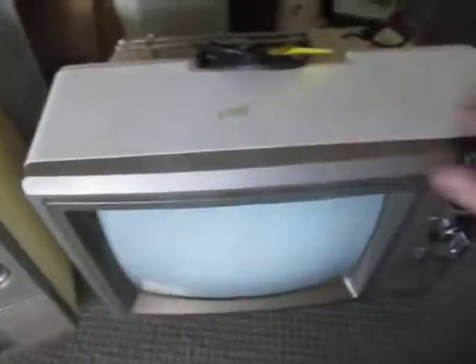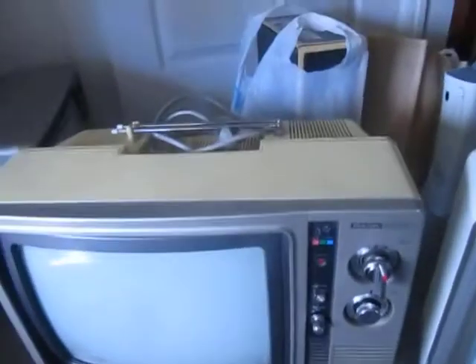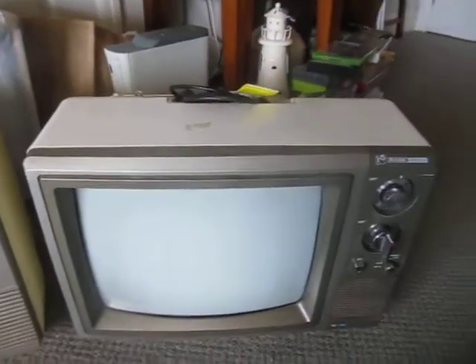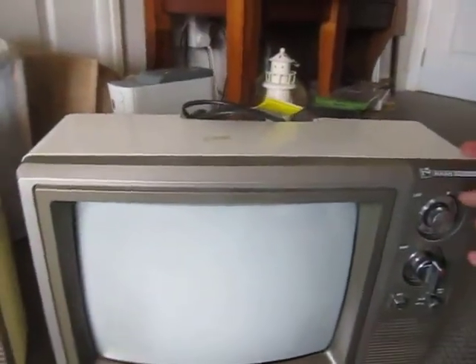Another interesting thing is the case, as you can see, is white — it's perfectly white, unlike this one and many of my other white sets which have turned to a more yellowy, creamy colour due to ultraviolet light exposure from sunlight. This one is in perfect condition, it's a bit dirty, but it looks like it's been sheltered from sunlight for all of its life.